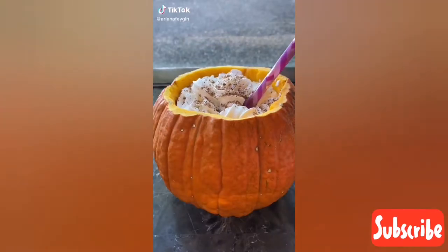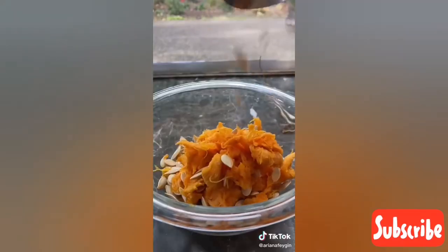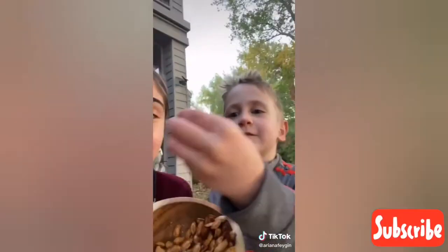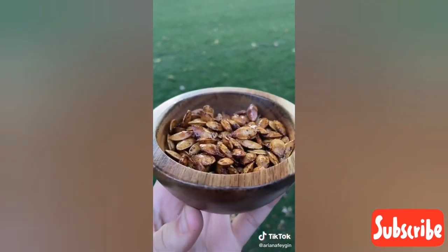Hey everyone, it's Ariana and on the last video I made a gigantic pumpkin spice latte inside of a pumpkin I picked at the farm. I hope you saved the seeds because today I'm going to show you how to make these amazing pumpkin spice pumpkin seeds. If you've never roasted your own pumpkin seeds before, it's so easy and these are hands down the best I've ever made.